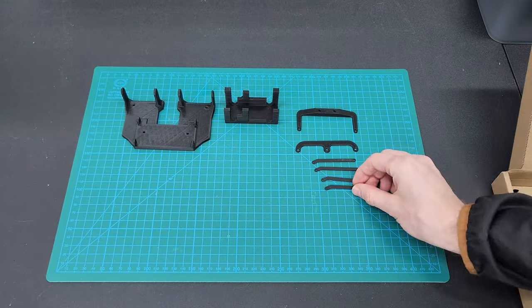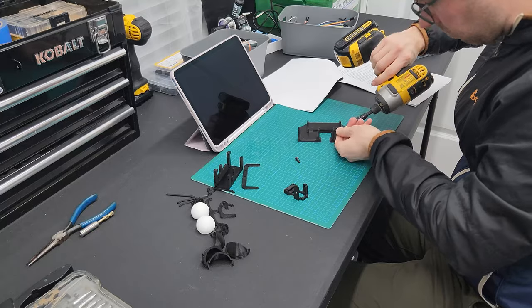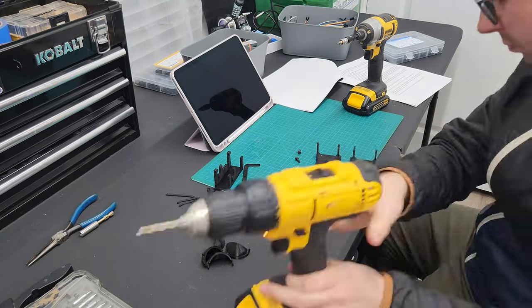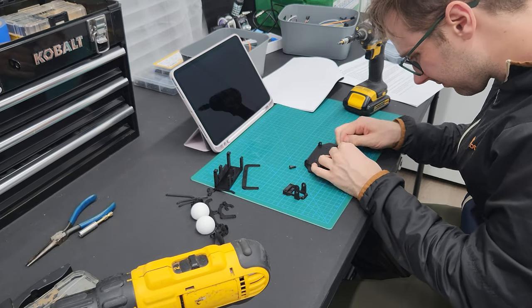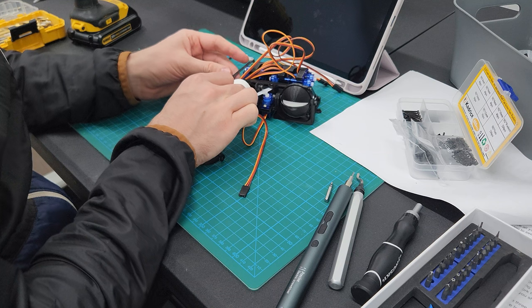I was able to assemble the 3D model for the animatronic eyes in pretty much one sitting — it probably took me an hour and a half. This model does require that you work with some very fine parts and you may have to sand some things down or bore out some of the holes for the M3 and M2 screws to make them fit well. After a bit of tinkering, you should be able to get the eye mechanism working quite well.